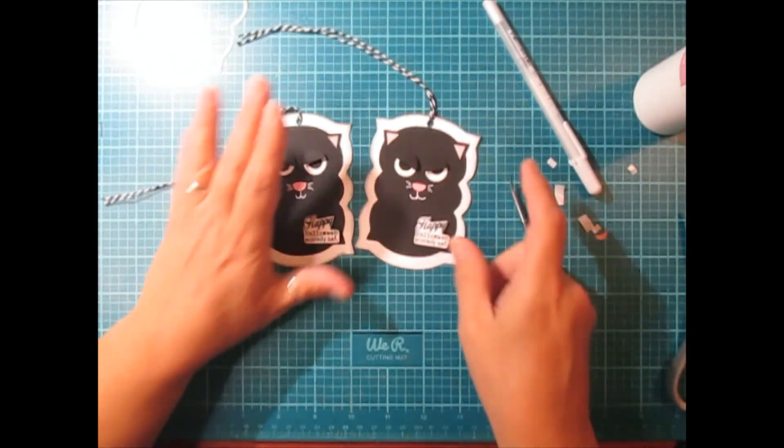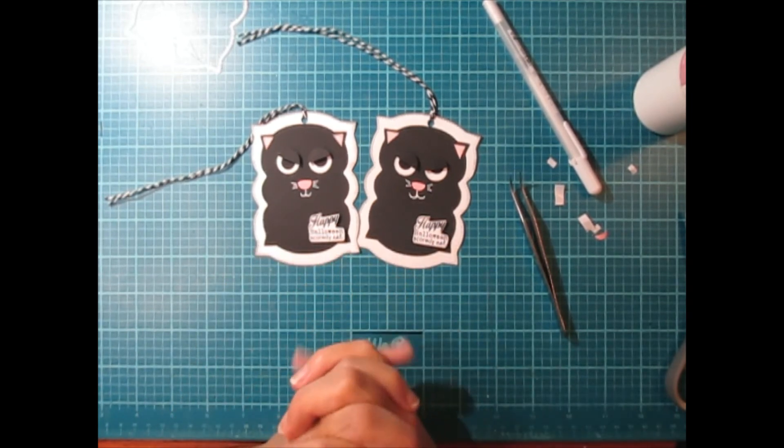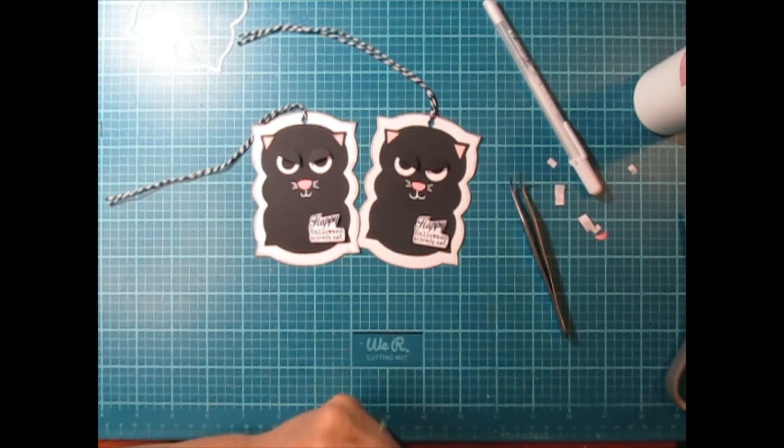That's all it is to making these cute little scaredy-cat gift tags. If you guys have any questions, let me know. Thank you so much for watching. Take care and happy crafting.